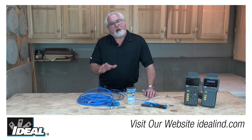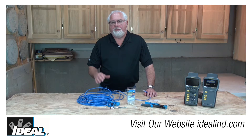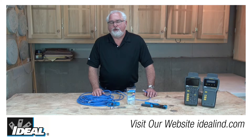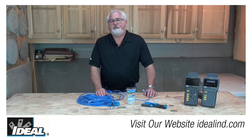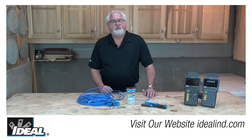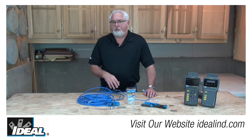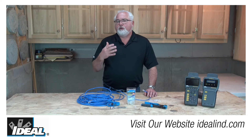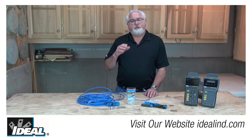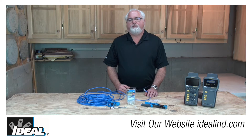A little practice goes a long way here. Go home with a box of connectors and a hunk of wire and put one on and cut it off and put one on and cut it off. Sooner or later, you're going to feel pretty proficient putting on these CAT6 modular plugs so you can do it quickly and efficiently out in the field. Recently, we've made a new design change to the liner in the modular plug to help you consistently make good quality CAT6 connections. So I'm going to step you through how to actually put on the modular plug.